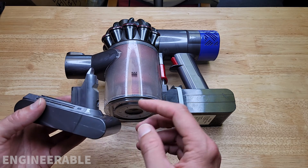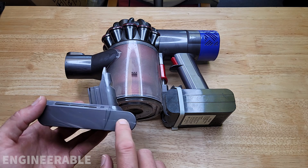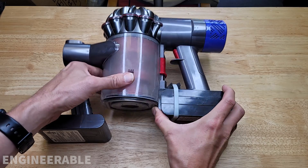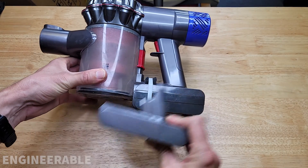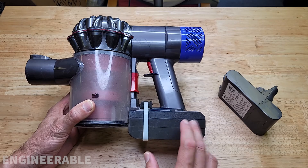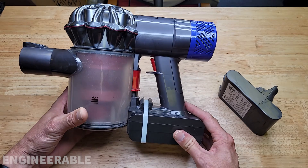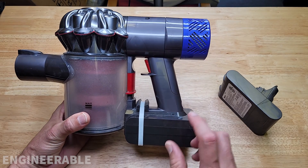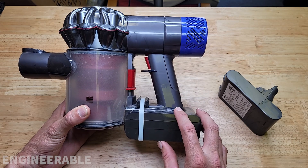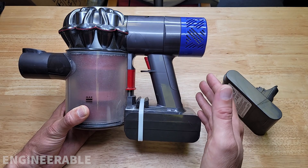Previously on the Engineeringable channel, I posted a video about how to replace a dead regular Dyson battery with a double capacity third-party battery. This battery literally has twice the amount of cells and is about two times the thickness. Now this battery works great most of the time. One of the issues that I had initially, which a lot of Amazon reviewers were also complaining about and why this battery was getting low reviews, is that the battery doesn't work after you charge it.